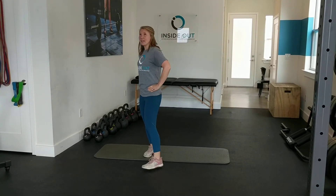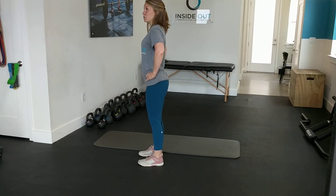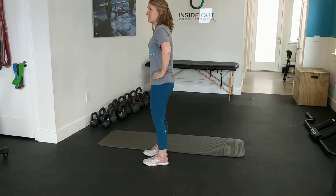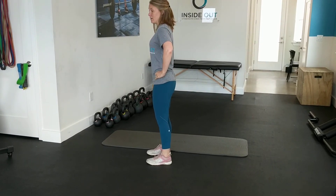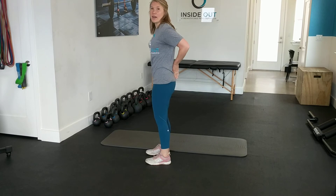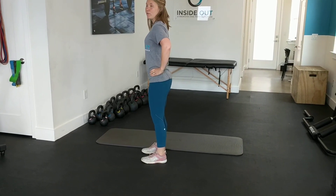In standing, place your hands at the front of your hips and you're just going to arch forward and backward. When you're coming backward, you can think about as if you had a tail — tucking your tail down and then coming forward.